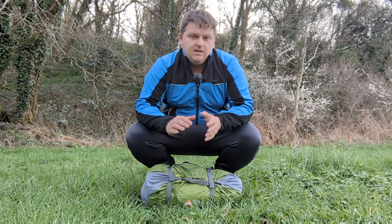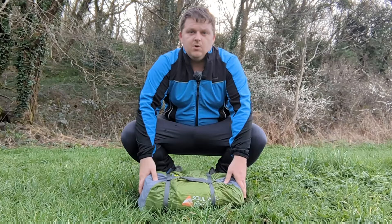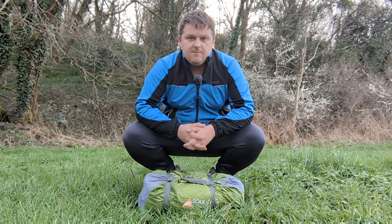What's up everyone and welcome back. In this video I'm going to be reviewing the Vangel Sol 200. But before we get into it,